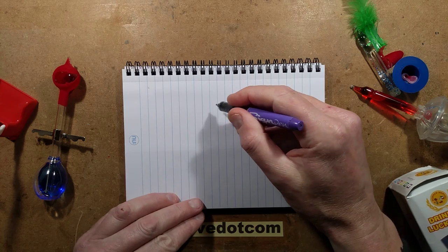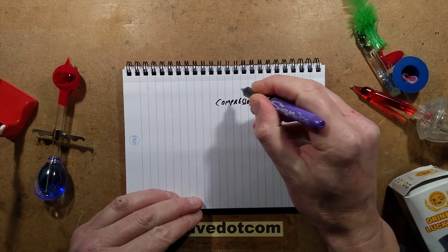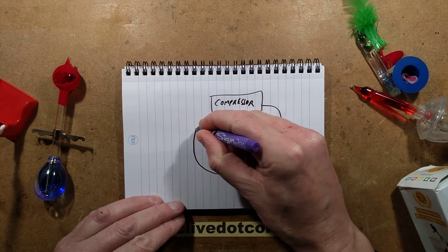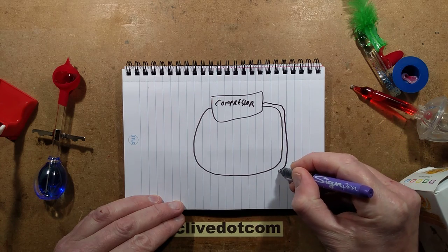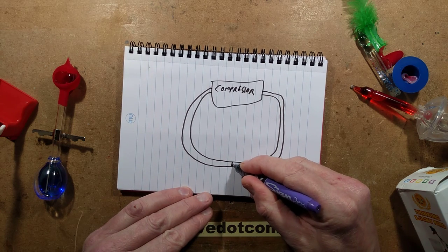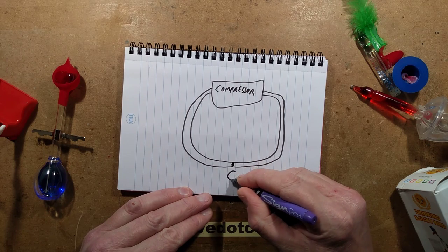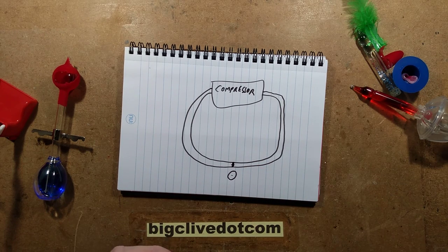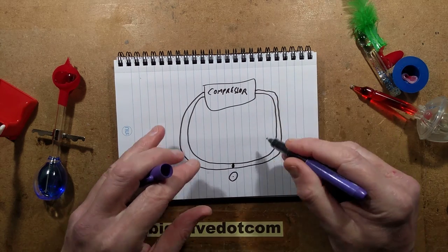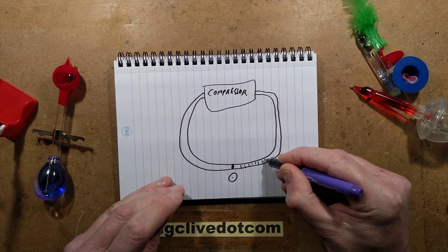If you have a compressor and you basically have a tube going from the output to the input of that compressor, halfway along that tube you put a restrictor that just allows a tiny amount to flow - it's called an orifice. It's a disc with a tiny hole in it, the same as used for atomising fuel in burners. The compressor pressurises one side but it pulls a vacuum on the other side.